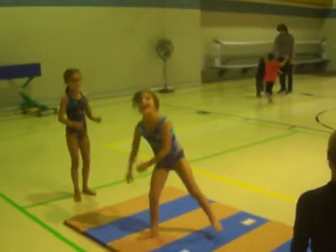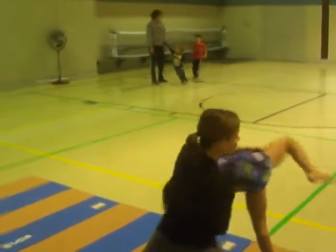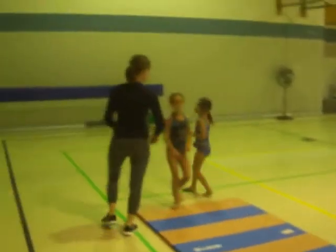Do it again. Go. Put out. Go. Hand, hand, foot, foot. Okay. Hand, hand, foot, and roll.